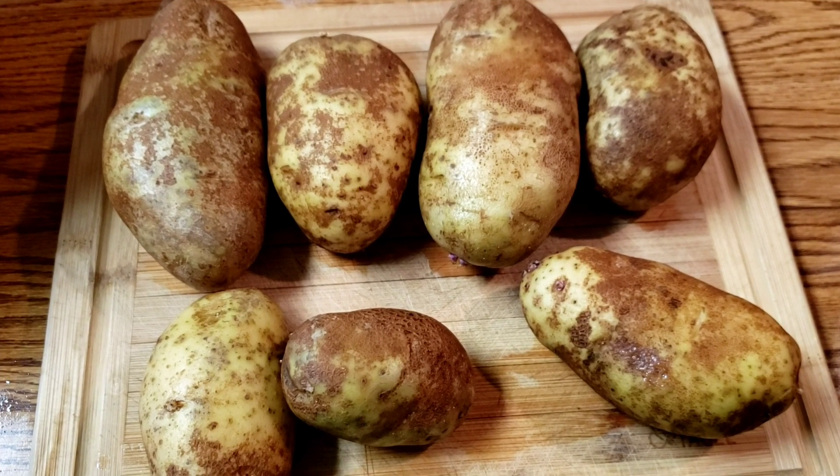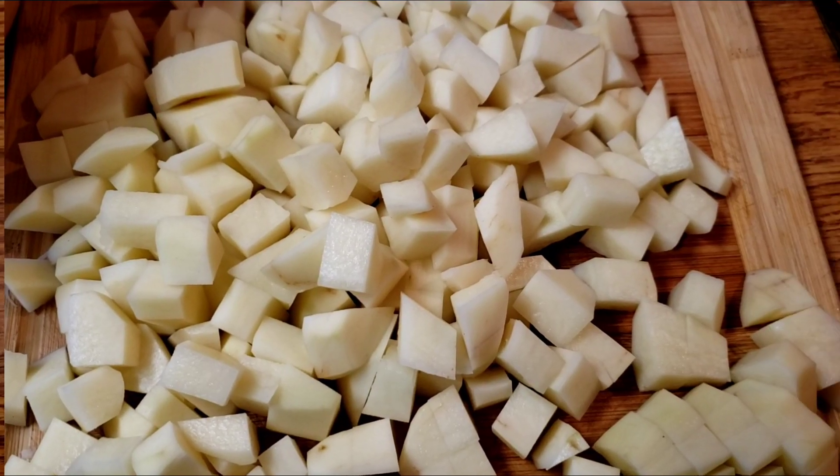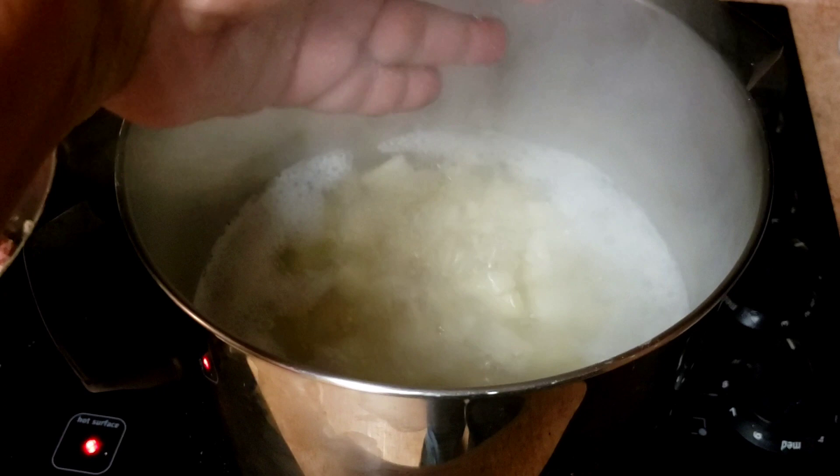Start with seven medium potatoes and get them peeled. Once they're peeled, get them diced. Once they're cubed, get them into the water to boil. Bring your diced potatoes to a boil and add a little salt.